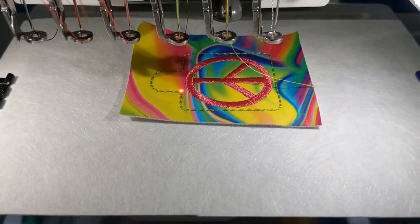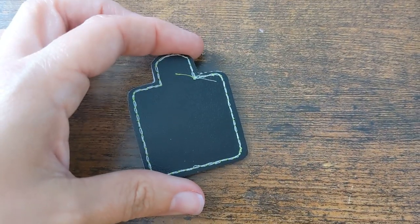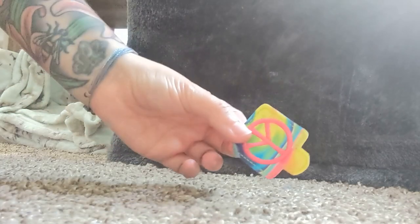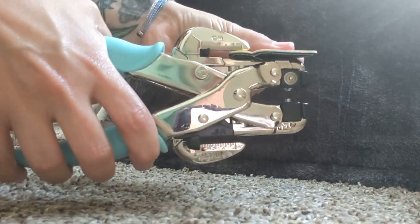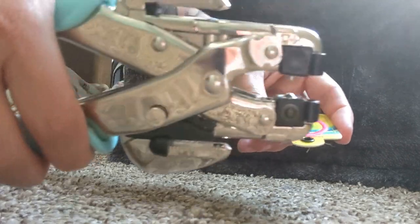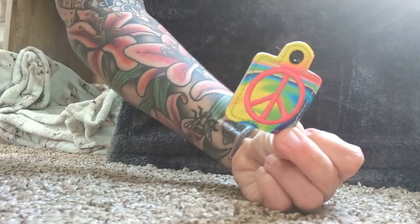Do a little quality check before you remove it from the hoop. This is what your key fob looks like after removing it from the hoop and trimming around it from the front and the back. All that's left is to punch a hole and install an eyelet. I use a Crop-It tool with a 3/16th punch to punch my hole, then insert the eyelet and use the smasher piece to smash it — and there's your finished product.